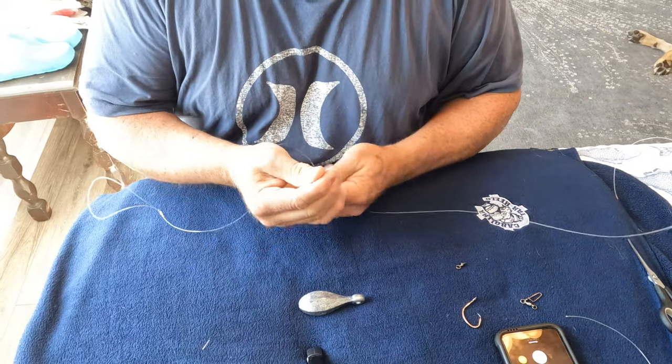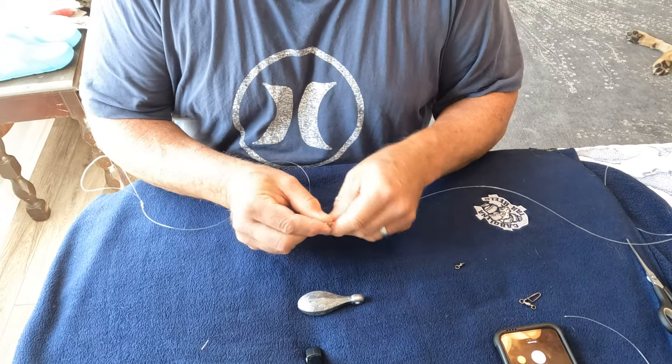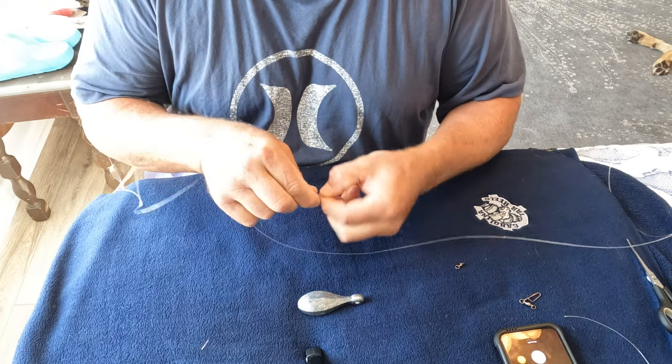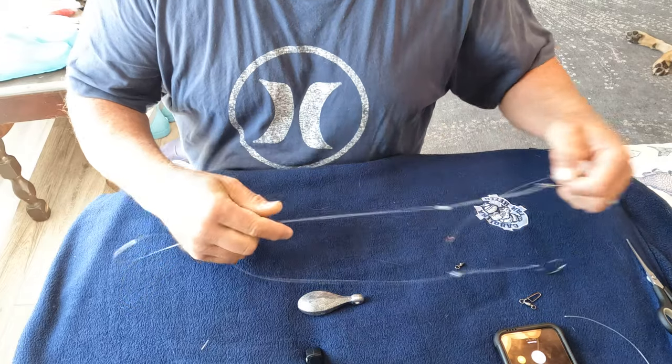Hook number two, you repeat the same procedure, come through the back of the hook. I use Gamakatsu number threes. These happen to be VMCs because they have a very large eye and I can do it with 80 pound test.